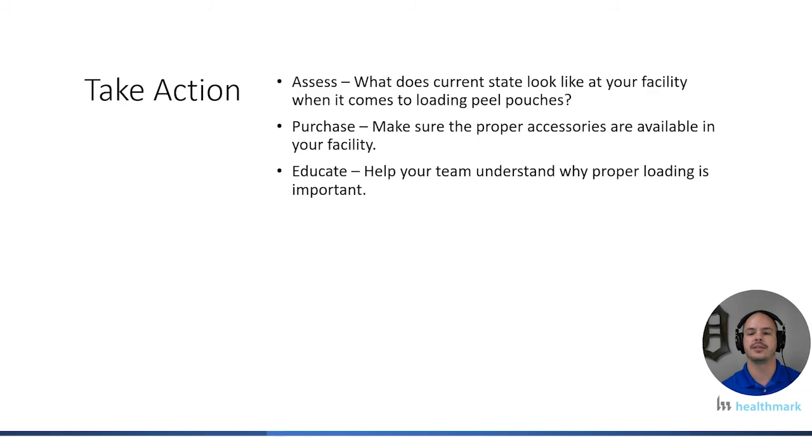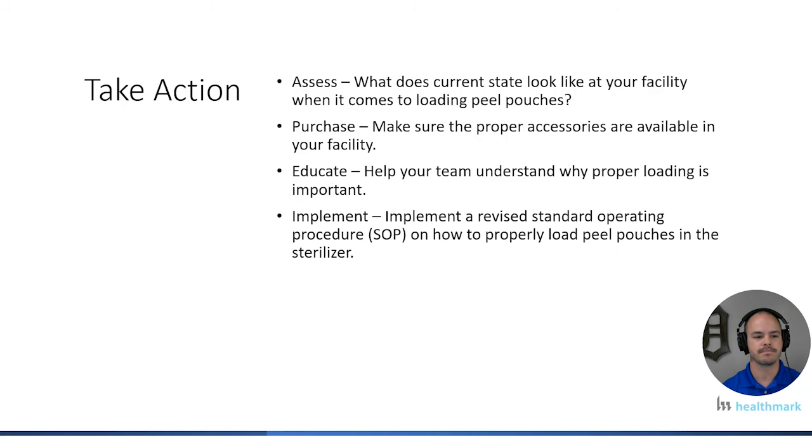We can't stop there — you can't just buy and hope for the best. We need to educate our team and help them understand why proper loading is important, what the standards and guidelines say, and what the IFU says. Make sure they're trained and competent. Then implement it: write a new standard operating procedure, or SOP, on how to load the peel pouches. Make sure the process is happening on day shift, afternoon shift, and midnight shift — and on weekends. Remember, it's not enough to buy a tool and sit it out there; old habits die hard.